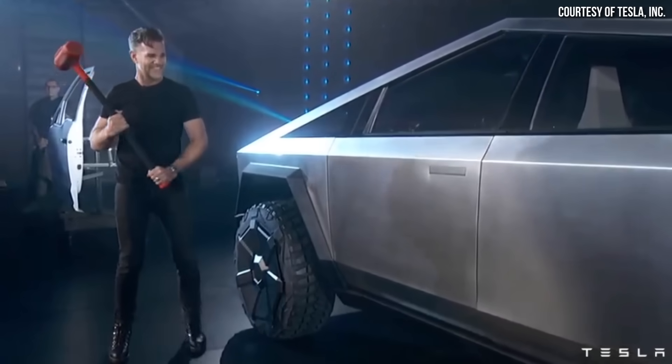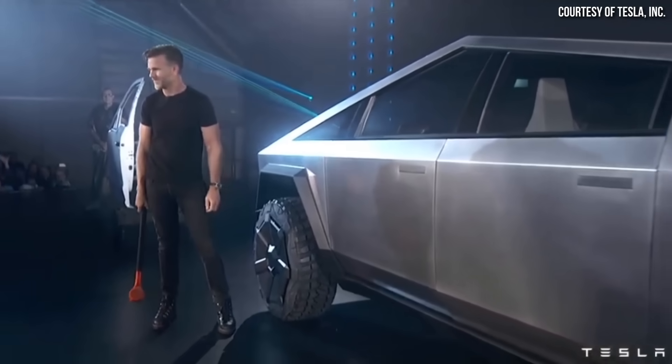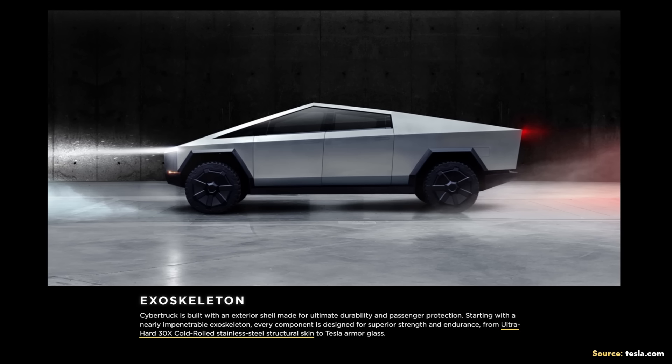When the Cybertruck was first revealed back in 2019, Tesla talked about the 300 series cold rolled stainless steel that would make up the vehicle's exterior and exoskeleton. In fact, Tesla's website still refers to this stainless steel exoskeleton — but note that it refers to it as a structural skin. I believe that's very significant, and I'll come back to that topic later in the video.